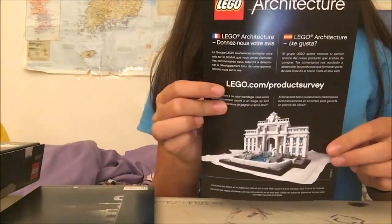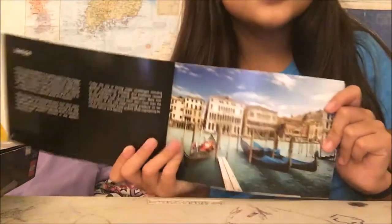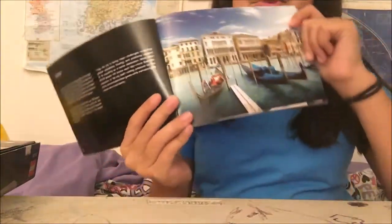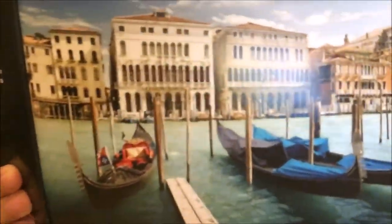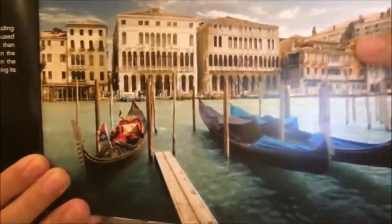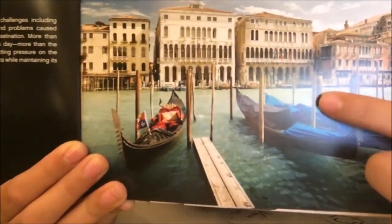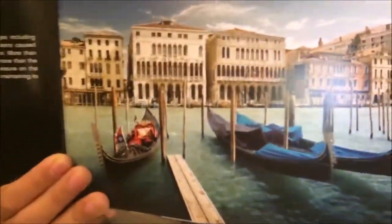So here's our instruction manual. It's a big, giant thing-ma-jig. In the front of the manual, it has this really pretty thing that shows you how Venice was. As I said, it's all on the water and there's not a lot of land — it's on boats, mostly. It's really a pretty drawing. I think it's a drawing, though it might be a picture. But yeah, it's really beautiful.